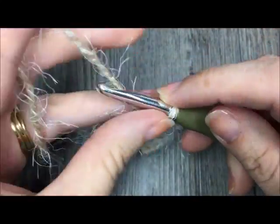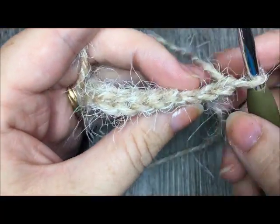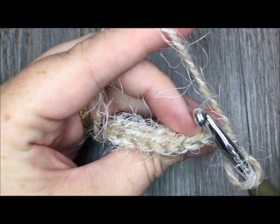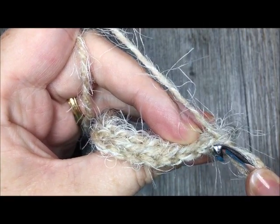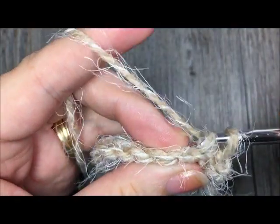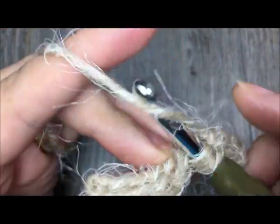Once you come to the end of your row, chain one and turn. Now working in the back loop only, slip stitch in each stitch across. To work in the back loop only, skip the chain one. At the top of your work you'll see little V's — you're only working under the one loop furthest away from you. Insert your hook under that one loop and work a slip stitch all the way across. You will have 10 stitches.